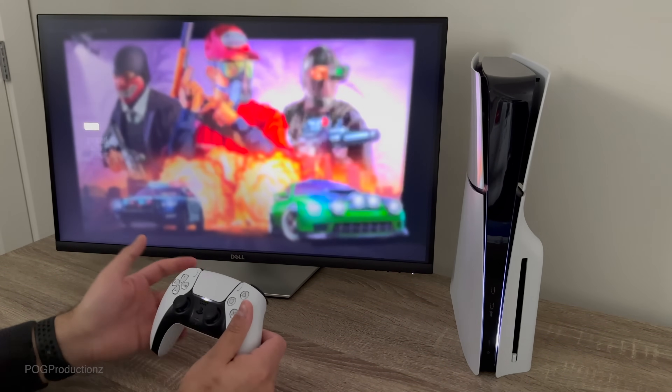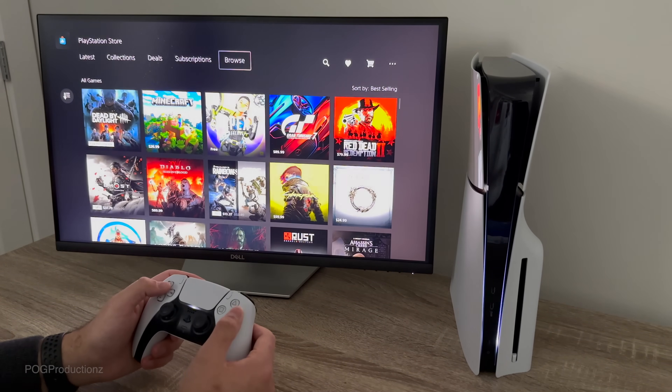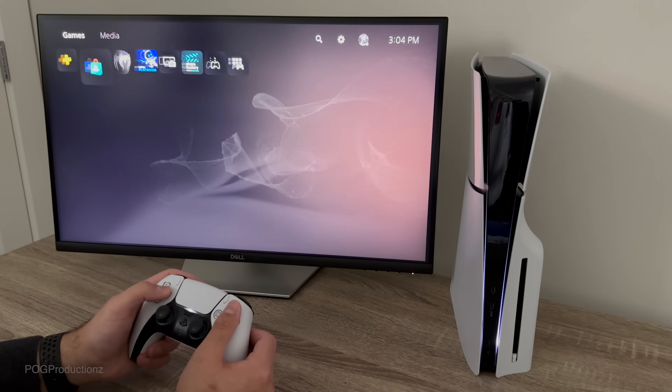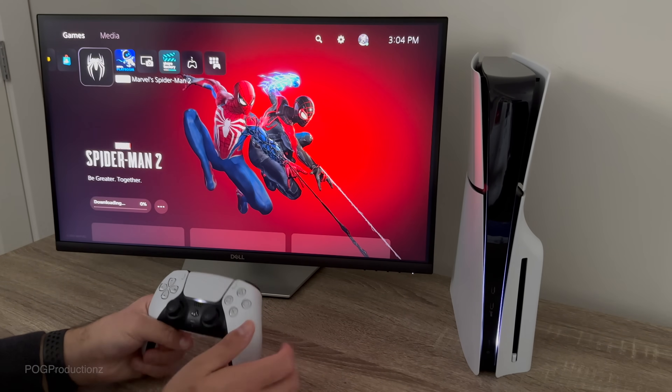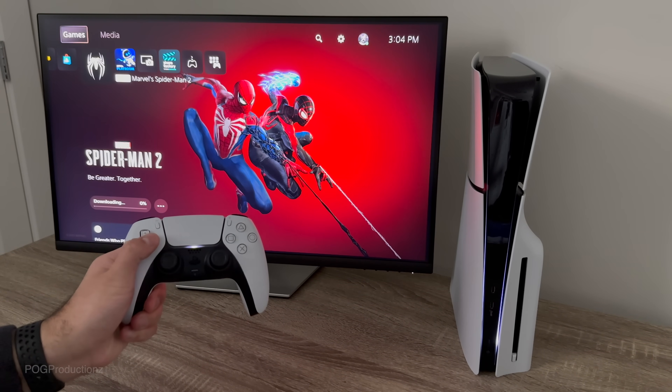From here we could also go to GTA 5, for example, and hit download on that as well. But yeah, this is pretty much the quick setup of my new PlayStation 5 Slim. If you guys are new to the channel, consider subscribing and I will see you guys in the next one.